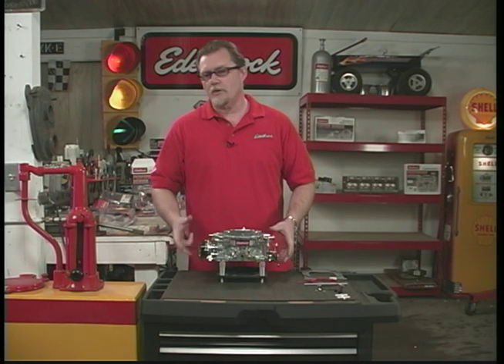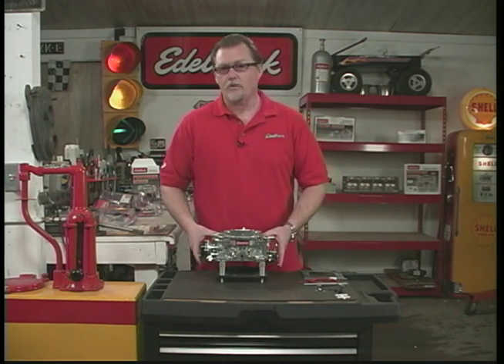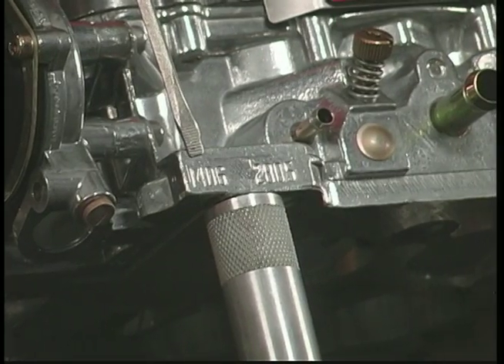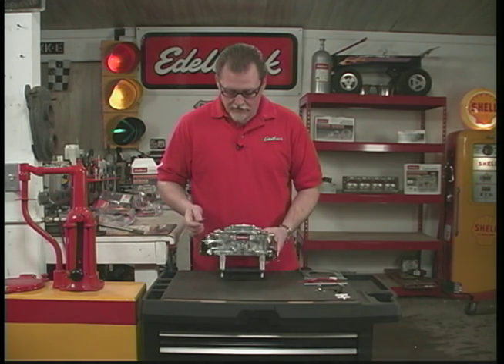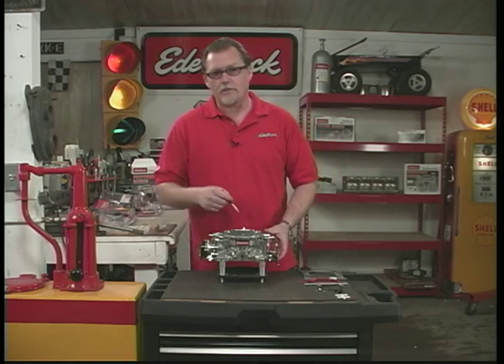Before we get started, let's get familiar with some of the features and parts of the carburetor. This is a typical 1406 600 CFM carburetor — we can tell because the number 1406 is right in the corner here, which tells us the part number. Looking that up will tell us the carburetor size. This is a 600 CFM with an electric choke.